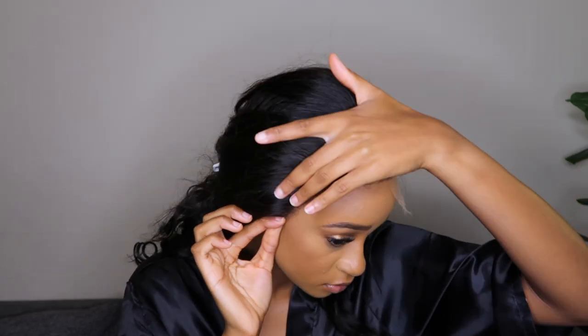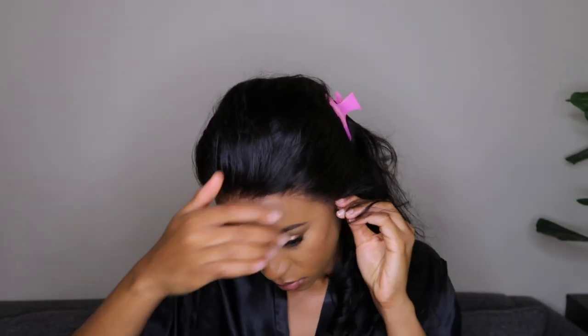The plucking on this unit is another amazing thing — it literally just melted into my skin. I didn't need to bleach the unit; it does come slightly bleached. You don't need to go in with another bleaching process if you don't want to. As you can see, you can't even see the lace — it's amazing.